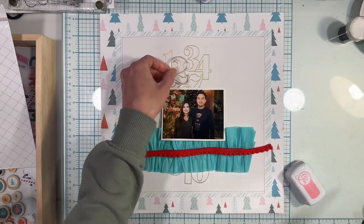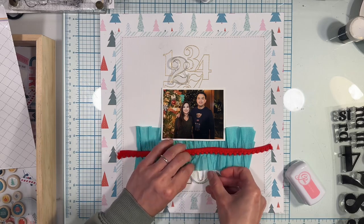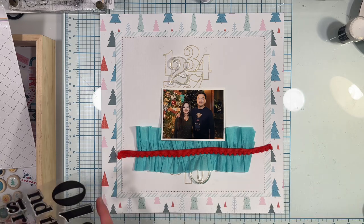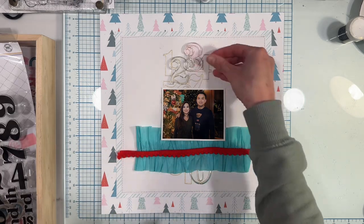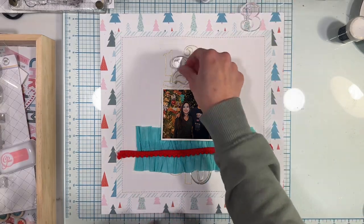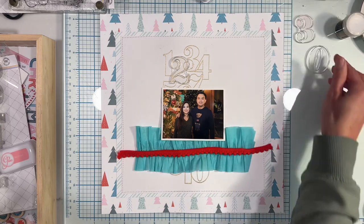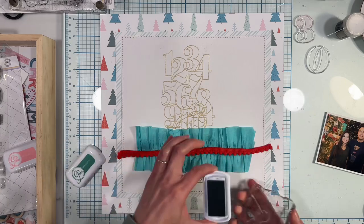I made a mistake and should have stamped the November 2023 number stamp first before gluing down the fringe. I'm using stamping inks from the November 2023 color kit.